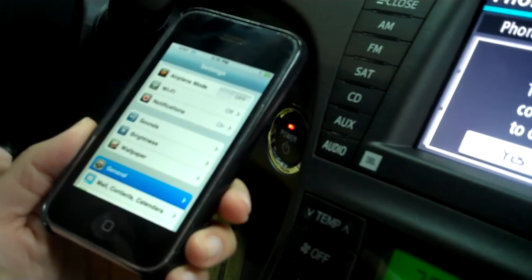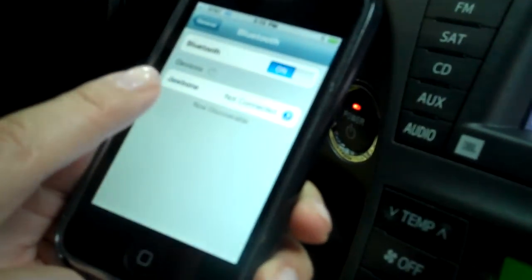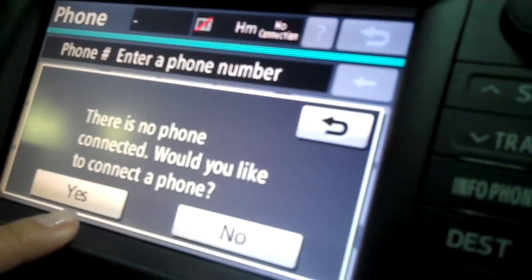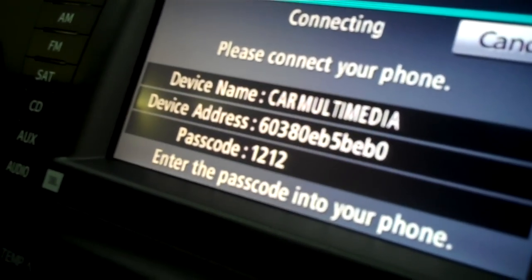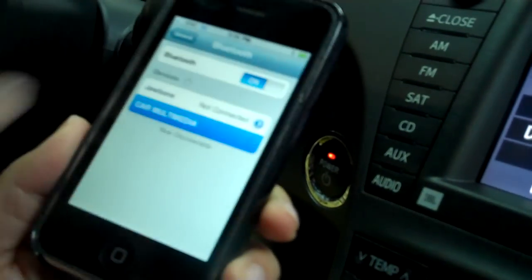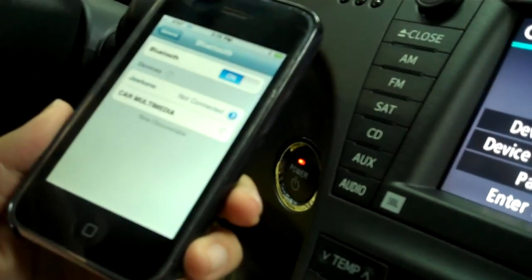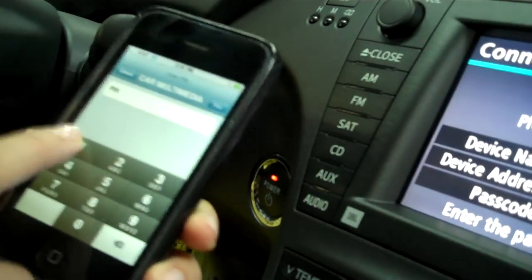Go to General, then Bluetooth, and make sure that it's on so that you can connect the device. On this screen, click yes to connect a phone, and once this finds the car multimedia, click on it and put in the passcode 1212 once the screen pops up and it should automatically connect.